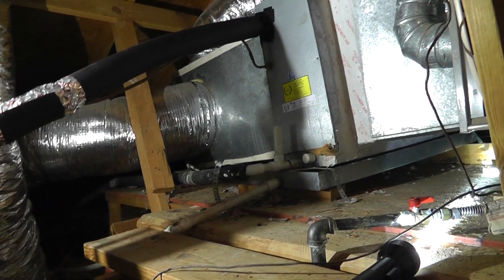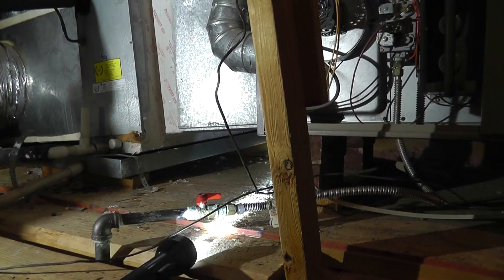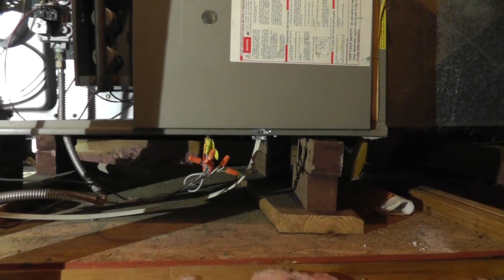This is why it's very important to have a home inspection done before you buy a house, because if you don't, you'll be into these expenses getting it fixed. By the time summer gets here, I hope this helps you out. We're also going to the condensing unit — we found an electrical disconnect out there and I want to show you that on film too.